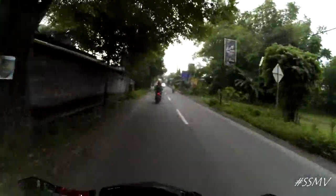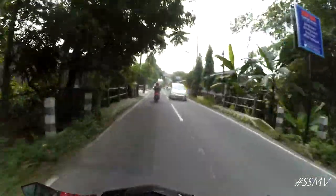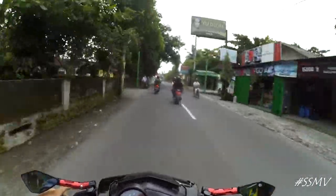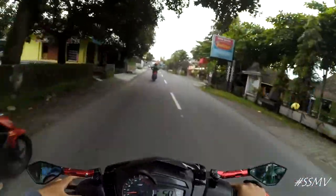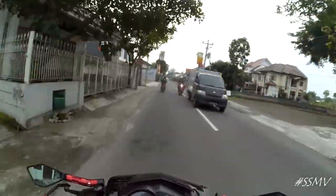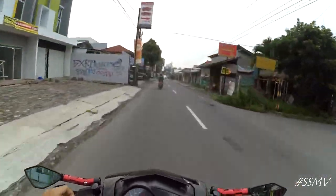Ini kenapa saya ganti konsep dari yang dulunya ban gambot ke ban RCB. Dulu beli ban yang gambot tuh ngeraket sendiri, habisnya lumayan hampir 2 jutaan. Terus itu baru dipake 5 bulan atau 6 bulanan, belum ada 1 tahunan aku ganti itu.